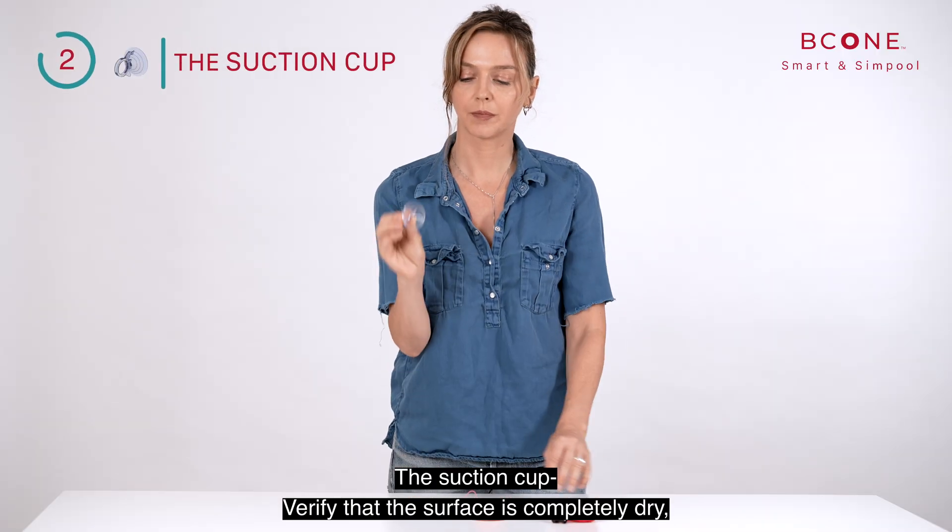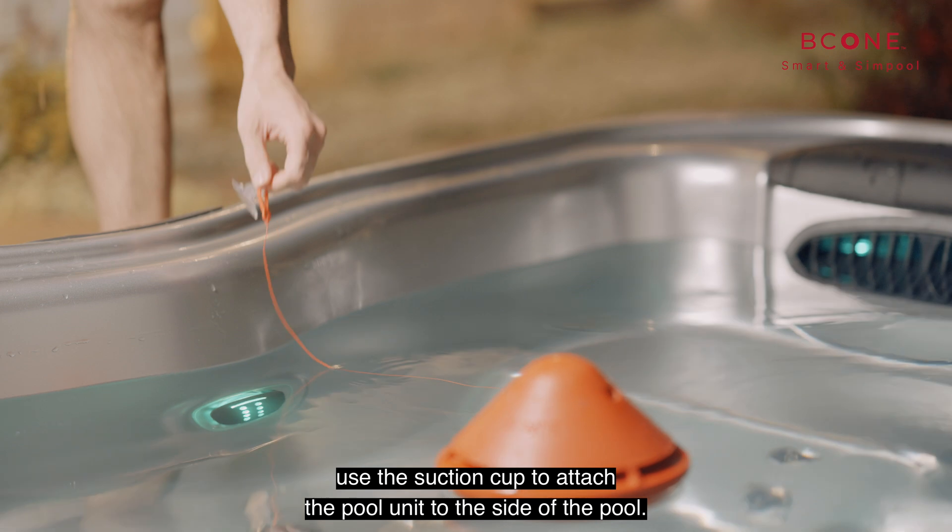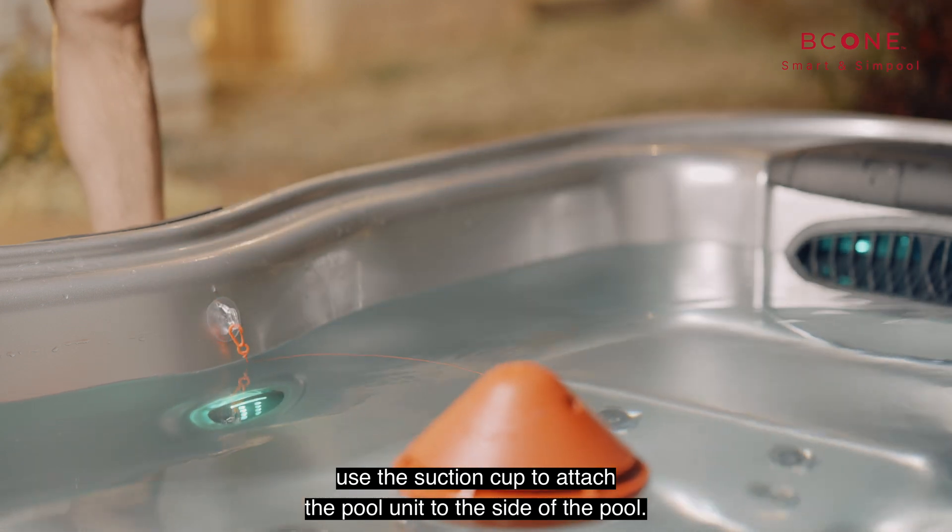The suction cup: verify that the surface is completely dry, then use the suction cup to attach the pool unit to the side of the pool.